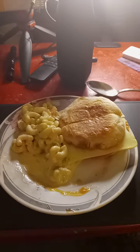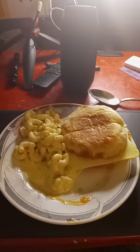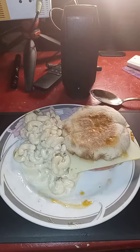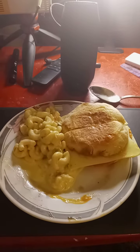Very simple dinner to make. You will all enjoy it very, very much. You will enjoy it so much you'll be licking your chops.